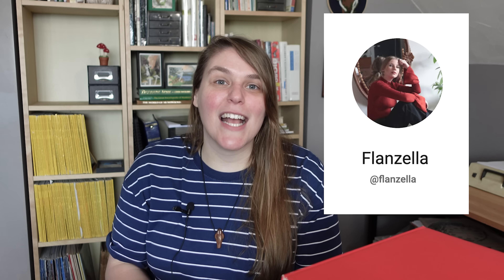This is actually a collab with fellow collage artist YouTuber Leah from Flanzella. I reached out to her and asked if she wanted to swap collage materials and she said yes. So a couple weeks ago I put together a bunch of images from my collection and shipped them off to Canada, and she did the same. I got a package full of images and I'm so excited to go through them today.